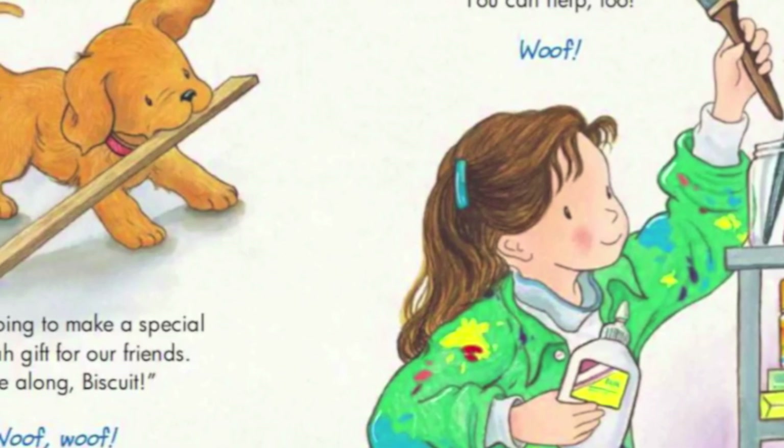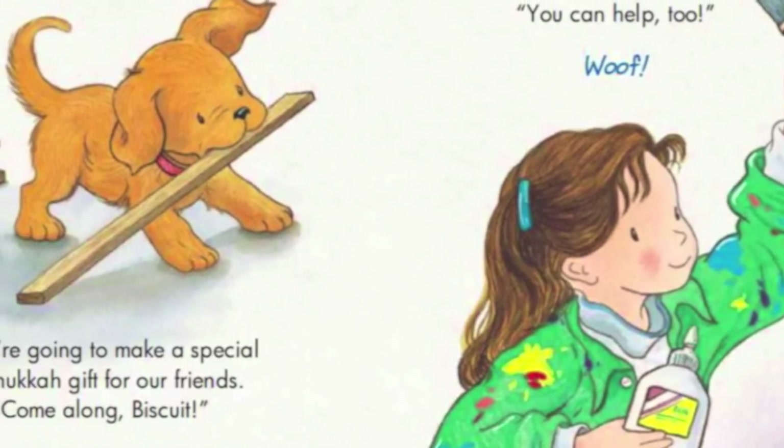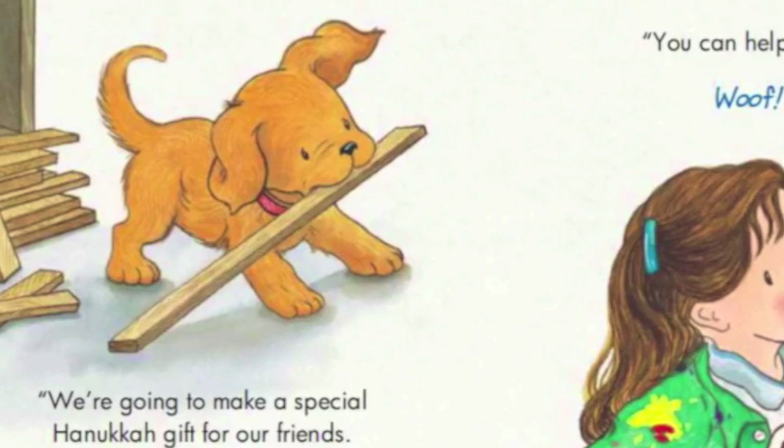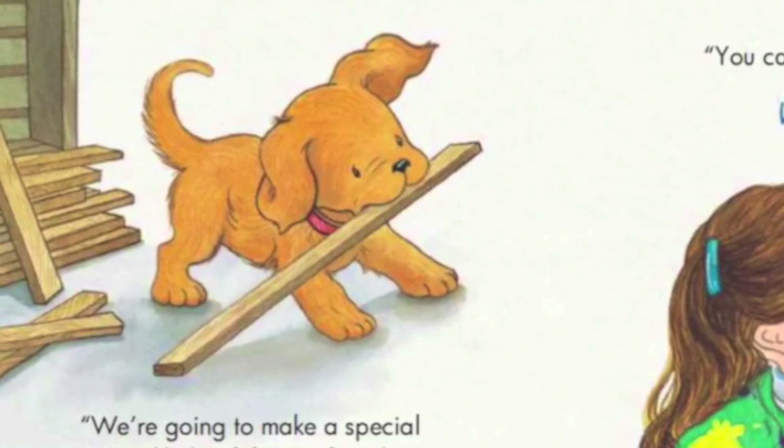We are going to make a special Hanukkah gift for our friends! Come along Biscuit! Woof! You can help too!